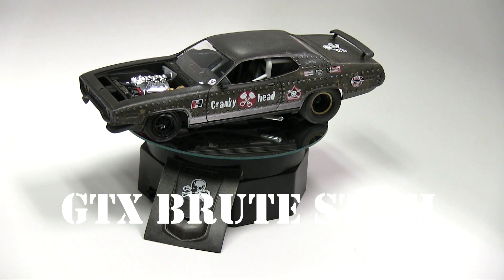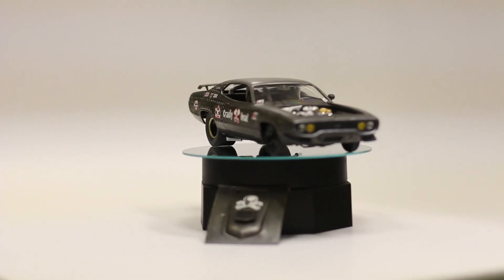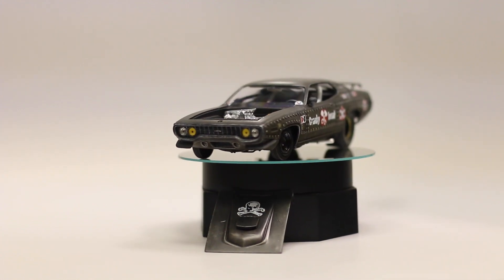Hey everybody, Dr. Cranky here in the laboratory. It is Saturday — the weekend is here — and we are wrapping things up with the GTX, as you can see.